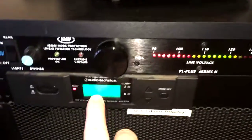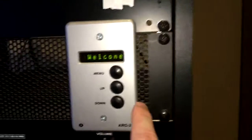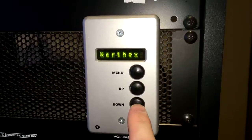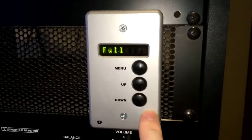We've got the wireless mic receiver. And we've got this little control here that determines what I'm talking to. It can be set to narthex, which means I'm controlling the sound of the cafe. None, which means I'm controlling nothing. Or full, which means I'm controlling the sanctuary and the cafe.